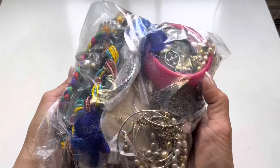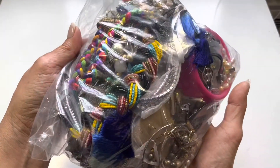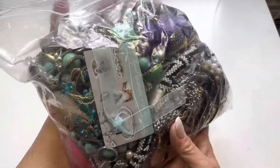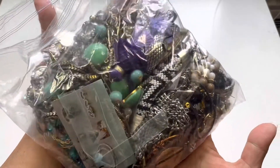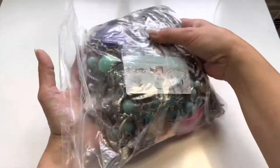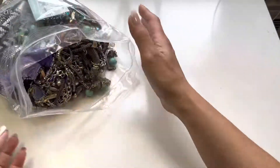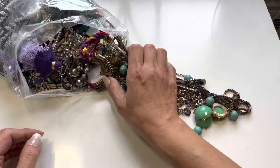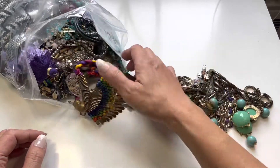There's a big pink bangle — look at this colorful, braided... interesting. Let me show you what it looks like. Let's pull out some pieces and see what we have here.